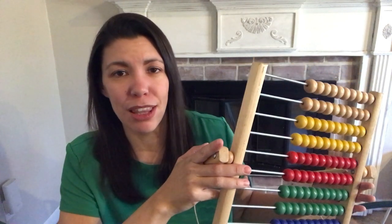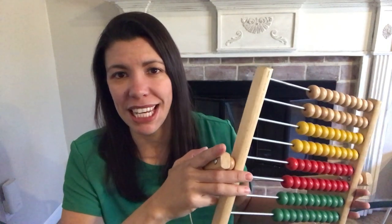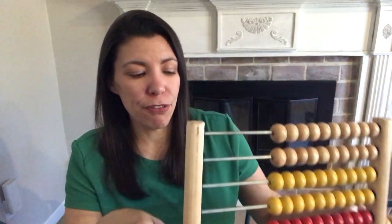How do you start math with a child using the Robinson curriculum from the very beginning? In this video, I'm going to talk about how to use an abacus before you move on to math flashcards, before you move on to Saxon 5-4. So stay tuned.